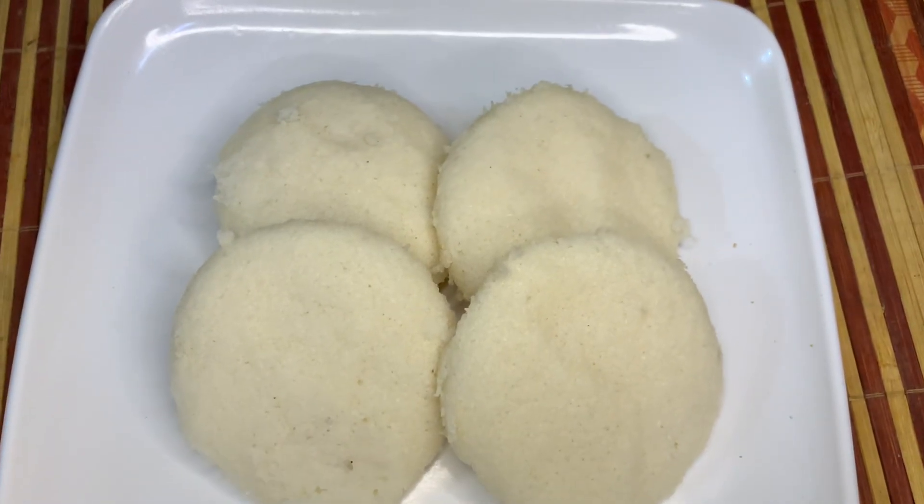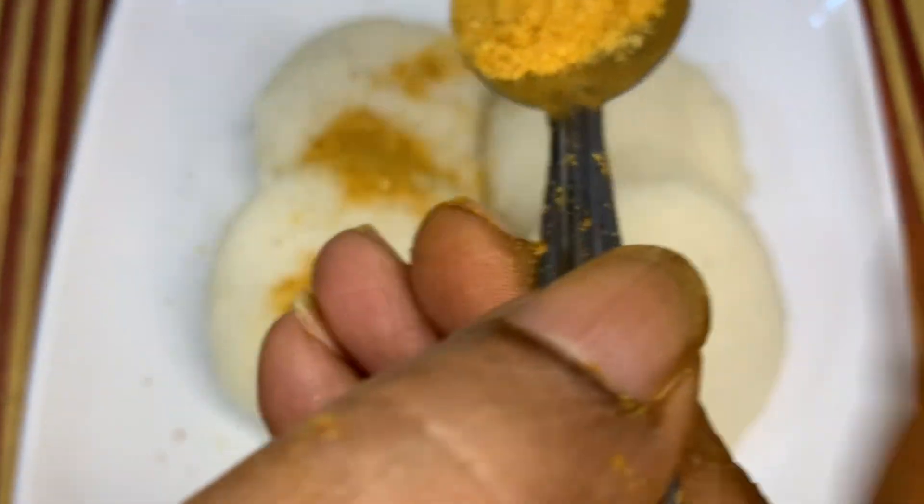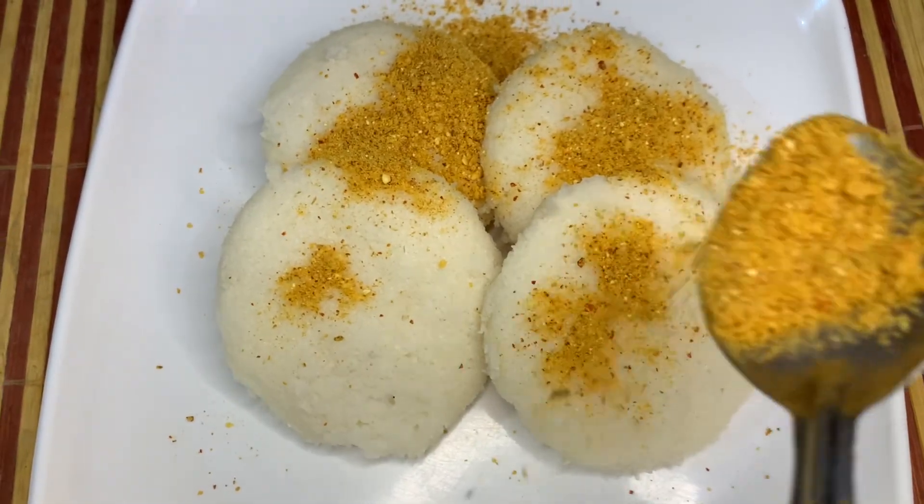Hello, my dear friends. Welcome to Artima Kitchen. This is my recipe today for Japanese food. This is a hot food recipe.